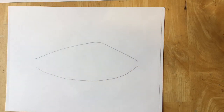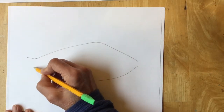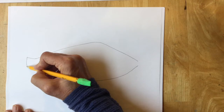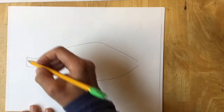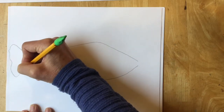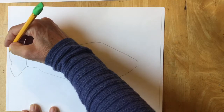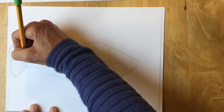Next, I'm going to make the tail. The tail on a yellow perch comes to a small sort of rectangle. Then it has a large triangular shape on the bottom and lines to show that the fish tail can move and wiggle while the fish is swimming.